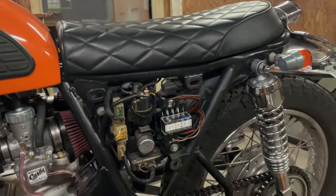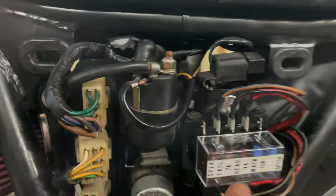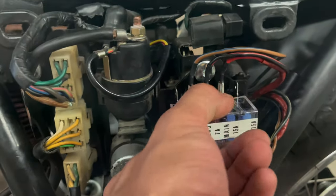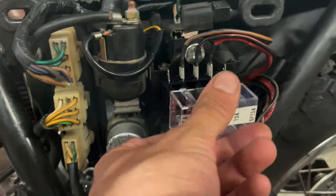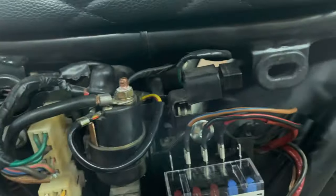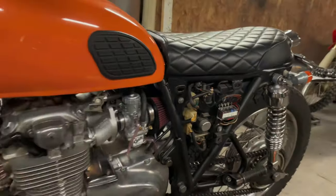I'll wrap a little bit of black tape around the end of the sheathing so it looks nice and somewhat factory. I got the sticker peeled off the old fuse block and stuck it on the cover for this new one. Super happy with how everything worked out. I'm going to get this all buttoned up, hook the battery back up, and show that everything is working.